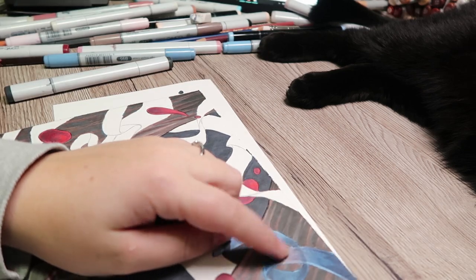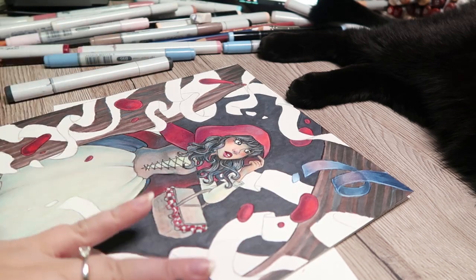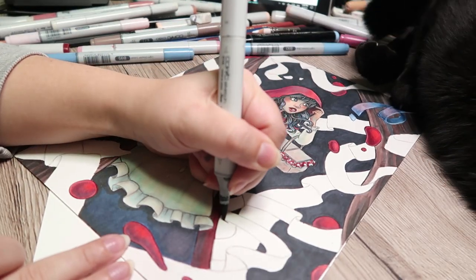This ribbon's too dark. I don't want the ribbon to look that dark — that was kind of like the tester. Then I was like, wait, I should probably color in the background first because I did want the background this dark. But the ribbon, that's too dark. So, carrying on.